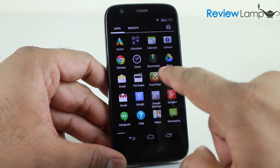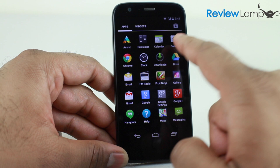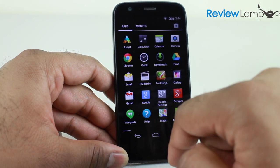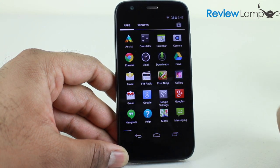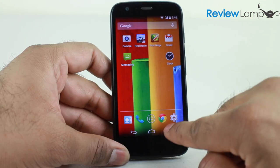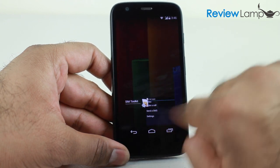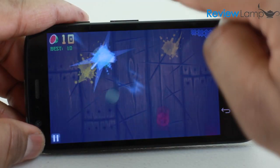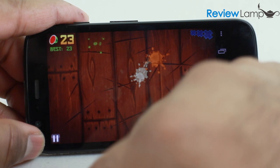The update to Android KitKat has made the phone buttery smooth and responsive. There's very little Motorola bloatware installed, and most of the bloatware is reasonably useful Google Apps, making the device very close to stock Android. Users moving from earlier versions of Android or iOS will appreciate the refinement, and the quad-core Snapdragon 400 processor ensures the device never lags, hangs, or freezes.